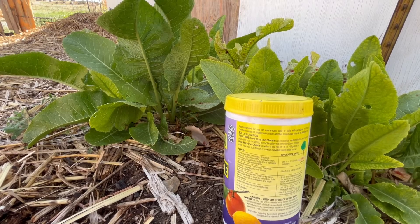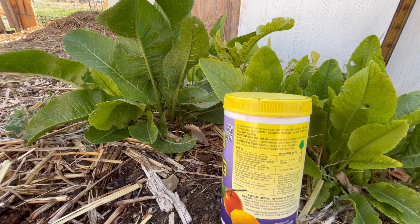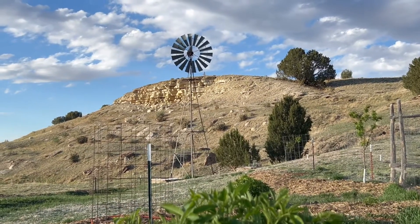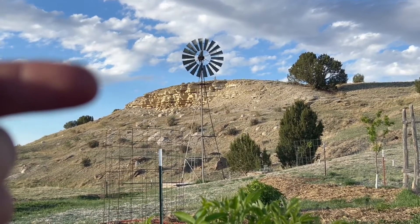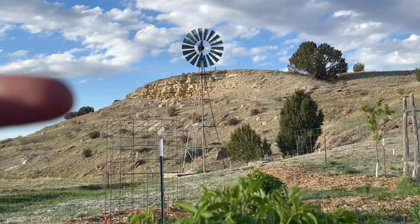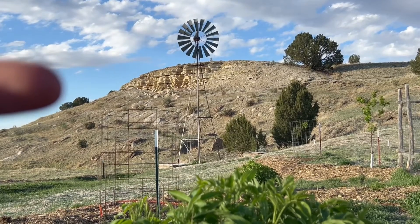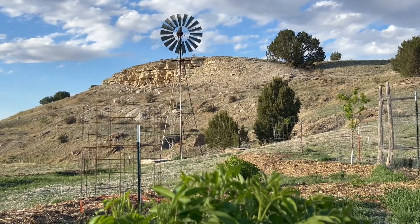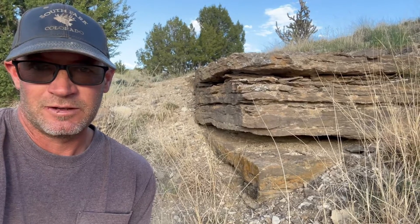Some common names for problematic soils are caliche, adobe clay, clay silt, or alkaline soil. This is the geology that causes the high pH alkaline soils. The top layer is Fort Hayes limestone — it's a white chalky limestone. Just under that, there's a marine sandstone, about 6-7 feet thick. And the layer underneath that is Blue Hills clay. That's what the garden is in.